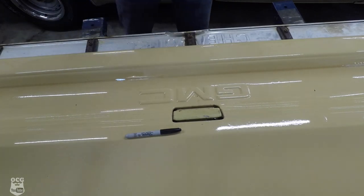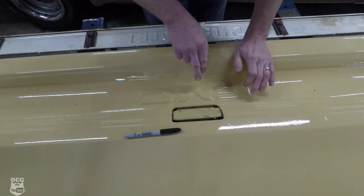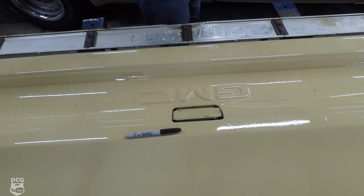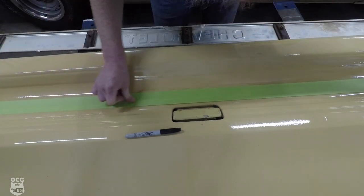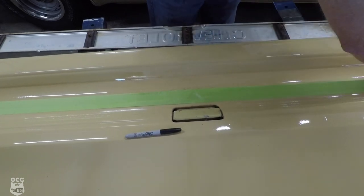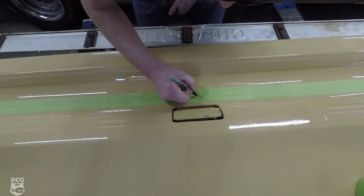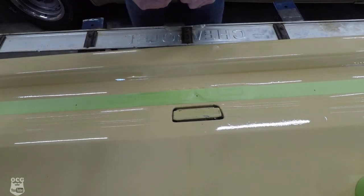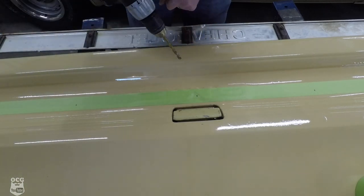We'll start with the center hole since we know exactly where that one goes, then measure out and double-check our work as we go. We're also going to put a piece of green tape down here so we don't start chipping the paint. We can still see our marks — one there, there, there, and there. Now it's time to take the drill bit and put holes into our freshly painted tailgate.